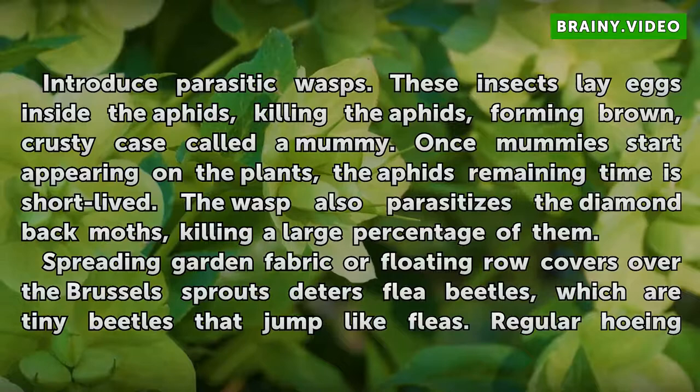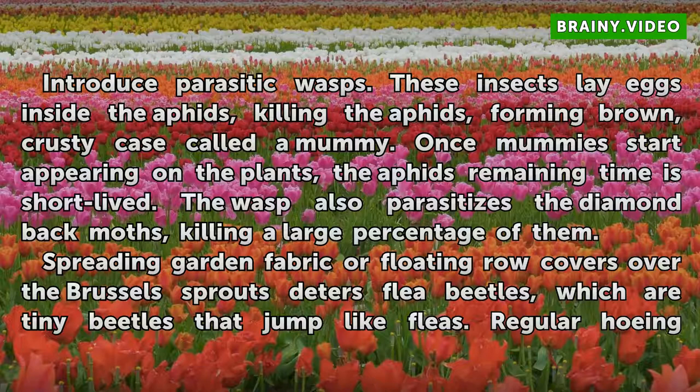Introduce parasitic wasps. These insects lay eggs inside the aphids, killing them and forming a brown, crusty case called a mummy. Once mummies start appearing on the plants, the aphids' remaining time is short-lived. The wasp also parasitizes the diamondback moths, killing a large percentage of them.